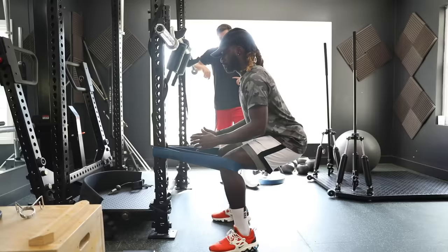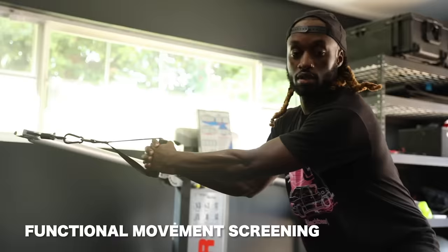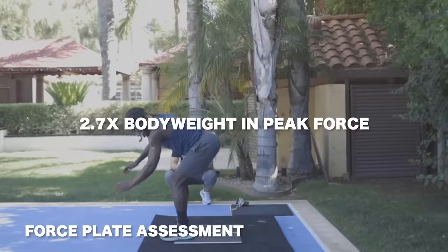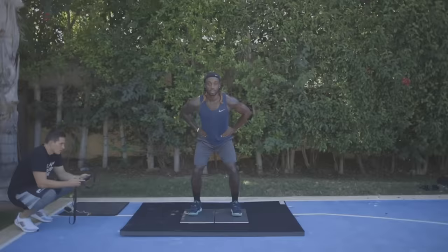Today, we're taking Quentin through our initial assessment. Step one is a functional movement screen — I've got to make sure that Quentin is moving the right way and find out if he has any mobility or stability limitations. From there, we're going to go into our force plate assessments, where athletes jump on force plates. We want to get your landing a little bit softer — right now you're landing with stiff knees, so you want to break from the knees and land a little lower into your squat.